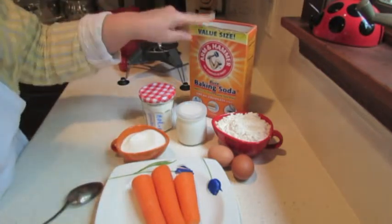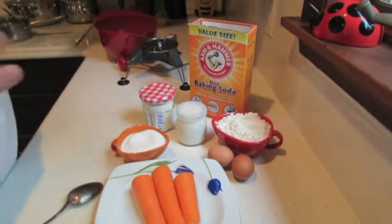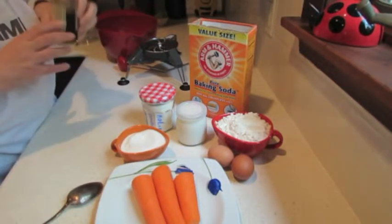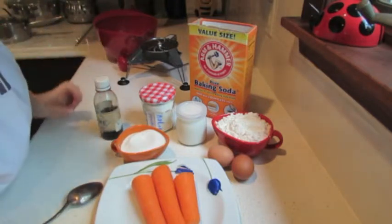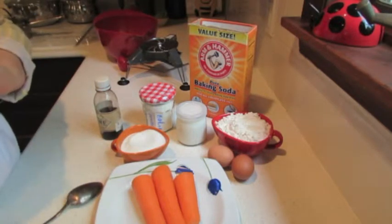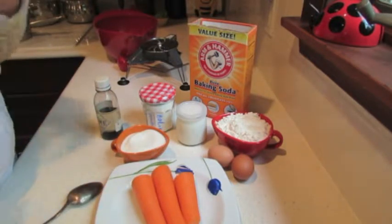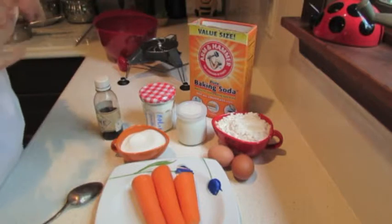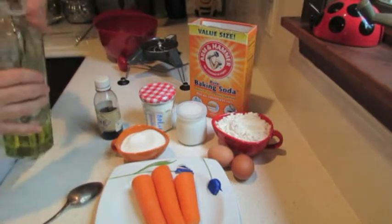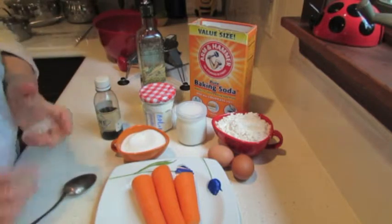Baking soda and baking powder are two different things. One more thing I forgot is vanilla extract, and I need some kind of oil. You can use melted butter — about 50 grams or half a stick. You can use any oil of your choice, but I do not recommend olive oil because it gives a specific taste and smell. But if you like it, why not? I'm going to use sunflower oil — about three tablespoons in my dough.